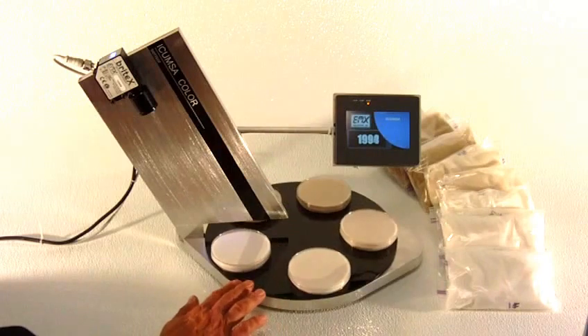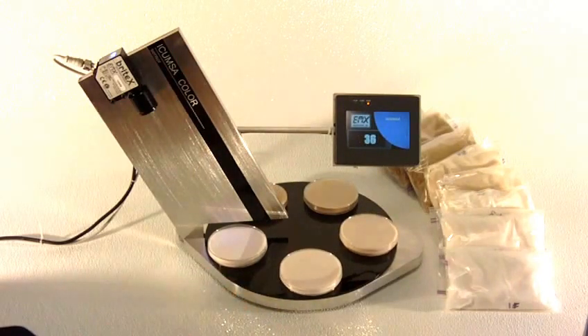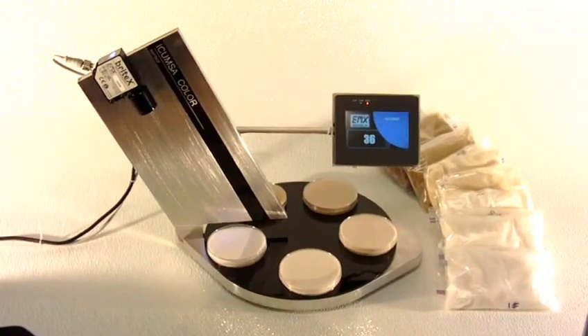So the sensor output, as I said, is a 0 to 5 volt analog signal. It can be connected to any external equipment that can take an analog input, and those levels can be correlated to ICOMSA values and shared with other processing equipment in a facility. And that is the demo for the BrightX 1000S sugar sensor.